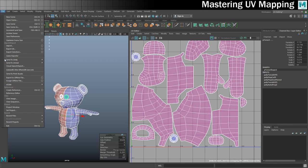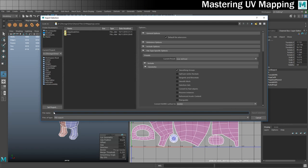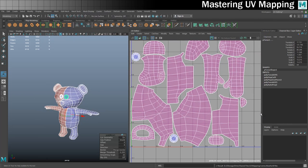All that's left is to get it into a texturing program and reap the rewards of our hard work. I'll go to File, Export Selection — exporting to Substance Painter as an FBX, putting it into the UV mapping folder, calling it 'bear for substance painter'. Leaving smoothing groups on and everything else as default, then Export Selection. That's now ready for Substance Painter.